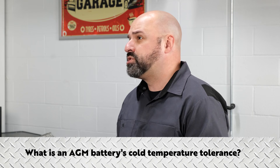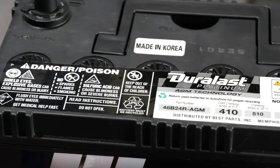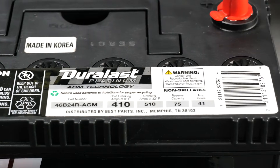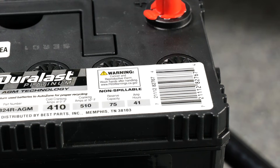What is an AGM's cold temperature tolerance? AGM batteries are more susceptible to cold temperatures compared to flooded batteries. An AGM battery freezes more easily at a lower state of charge. Depending on battery size, anything under 50% state of charge is prone to freezing.